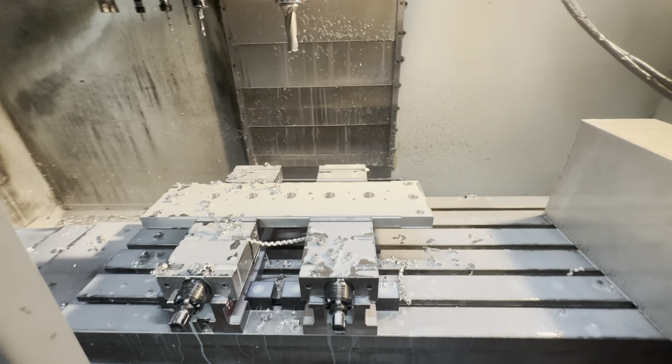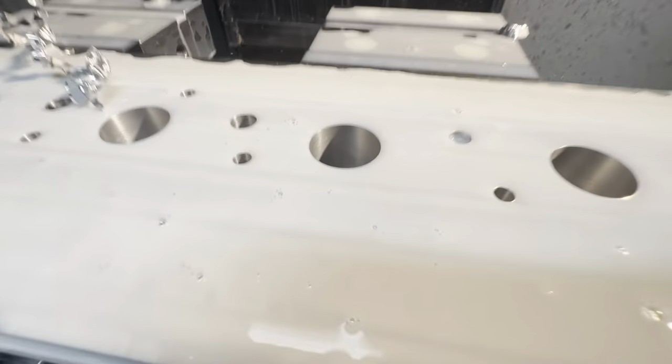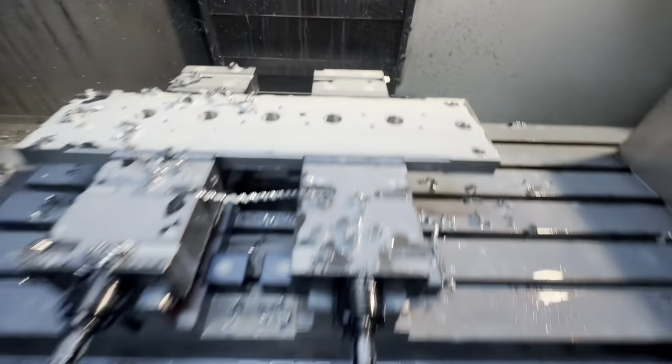I do love a U-drill in a bit of aluminium — there's a really nice finish on that.